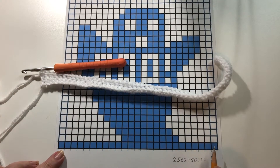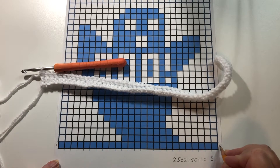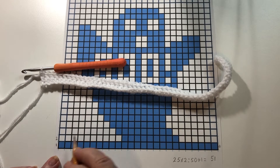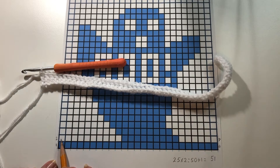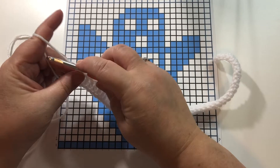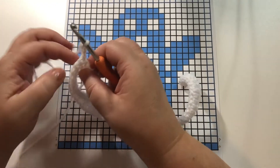We have just completed row 1, going in one direction. For row 2 we will go in the opposite direction, working from left to right. Let's count how many open blocks we have: 1, 2, 3, 4, 5, 6, 7, 8, 9, 10. To make these open blocks we're going to start with chain 3 and turn our work.